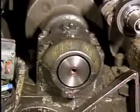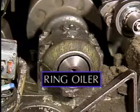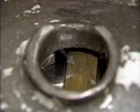Oil baths work well with gears and ball or roller bearings. Most sleeve bearings need a way to get oil in between the journal and the bearing. One way of delivering oil to a horizontal sleeve bearing is with a ring oiler. The oil ring is a bronze ring that rides on the journal and is visible under the oil filler cap. It fits in a gap in the sleeve bearing and is large enough to hang down into a reservoir of oil in the bearing housing. As the journal rotates, the ring turns with it, bringing oil up to the top of the journal from the reservoir.